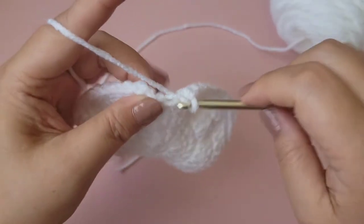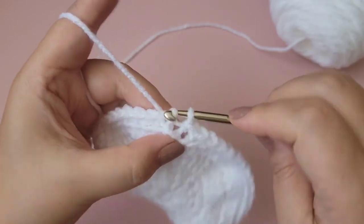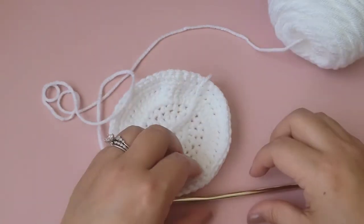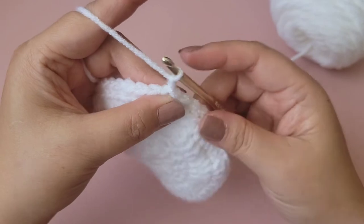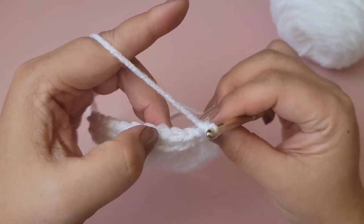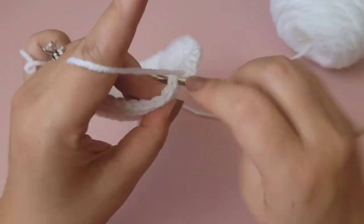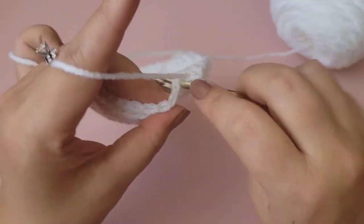On the last stitch — number 48 — slip stitch to the top of the first single crochet. You can see it's starting to build up now. Chain one and start single crochets again working into both loops. That's pretty much the last steps here — just make four more rows of single crochets all the way around to continue building the tray up.